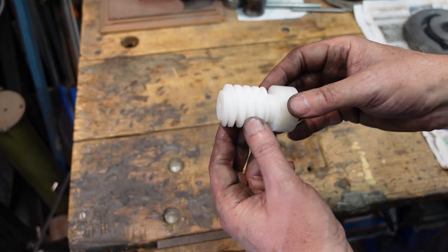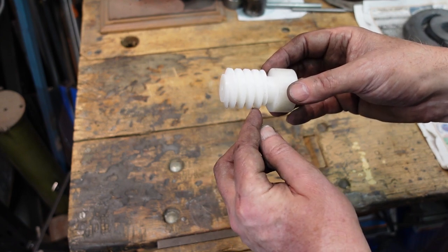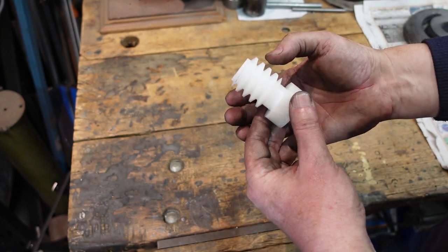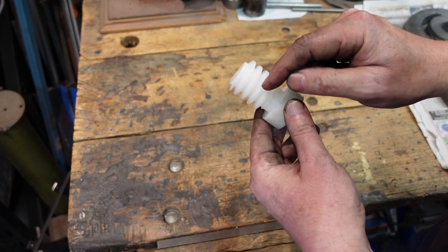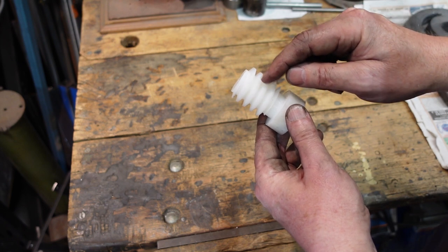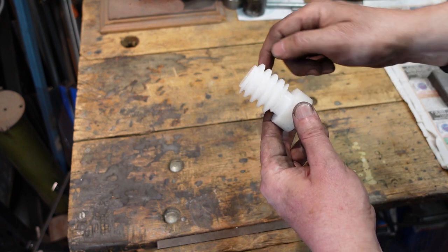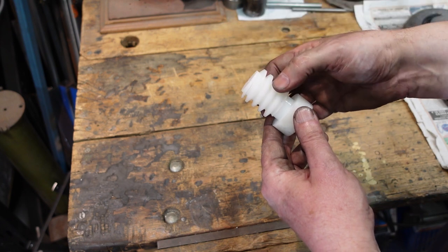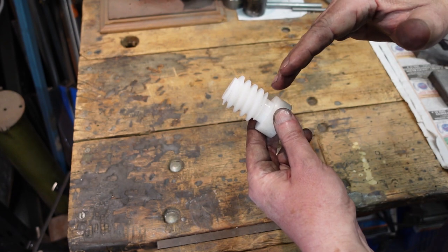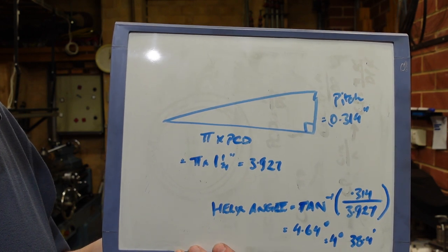There's the finished worm. It's no different from cutting a thread — the only thing is that because it's a weird pitch you may have to leave the half-nuts engaged. I've made this so that the PCD is one and a quarter inches, and so from that, with the pitch of the thread, I can work out what the circumference is at the PCD. I can then work out what the helix angle is, and that's what I use to set the helix angle on the worm wheel. One question you might have is: how do you work out the helix angle?